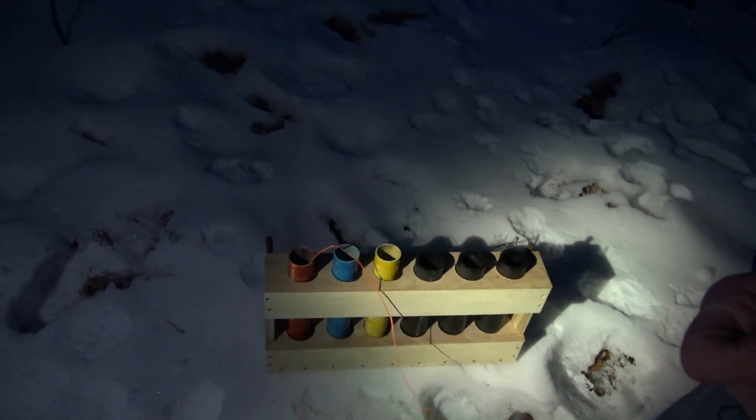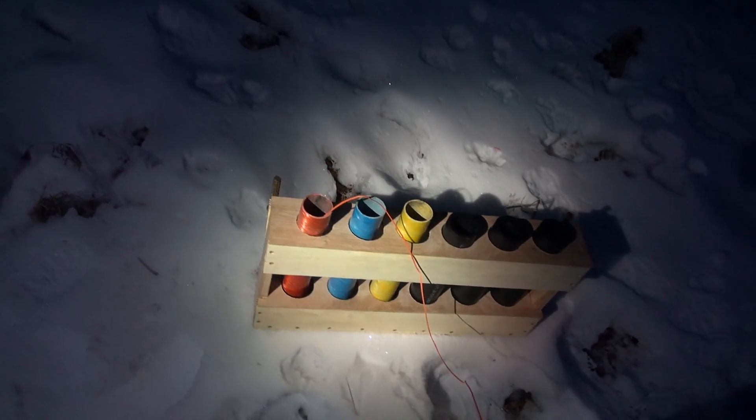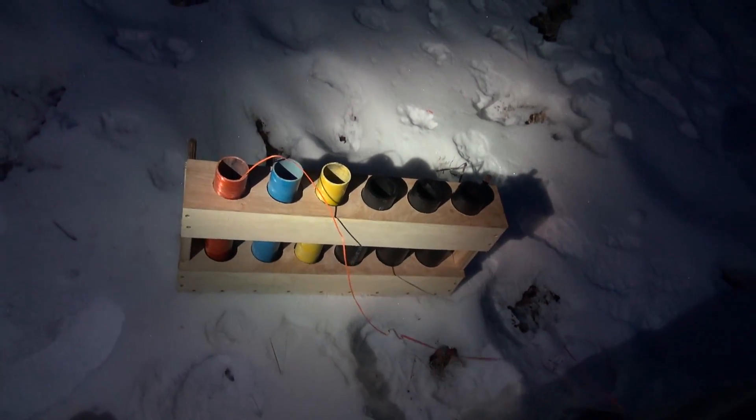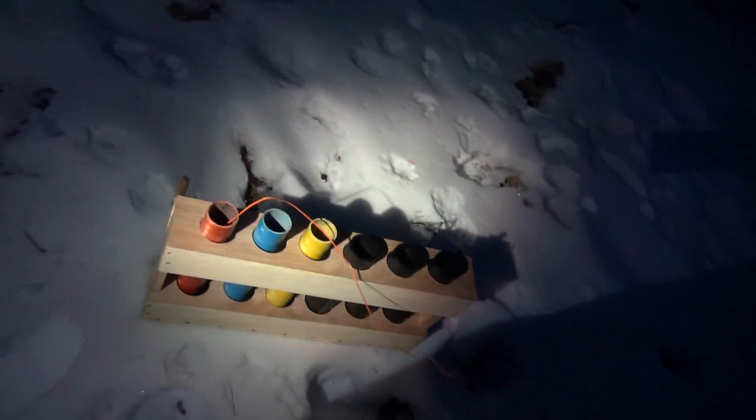Fiberglass versus HDPE rack construction test. We got a shell upside down in here — those tubes will break. We're testing the rack.